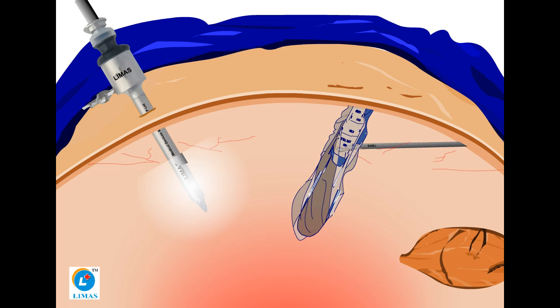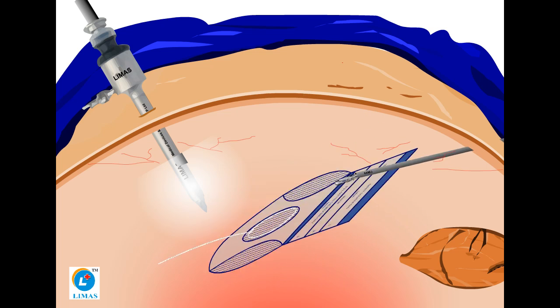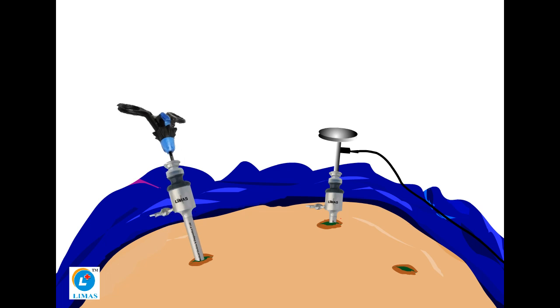Pull the Safety Isolation Bag fully into the abdominal cavity and open the device, keeping the looped thread upside. Bring out the long looped thread attached to the non-return valve through the primary port, by withdrawing the trocar.